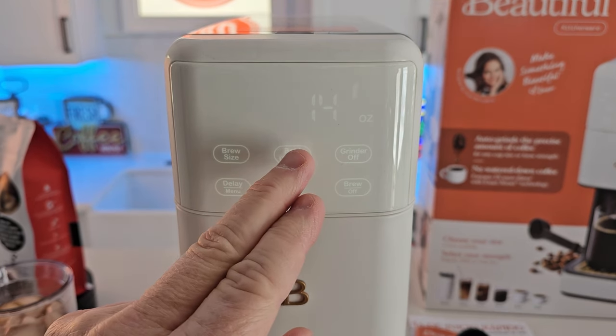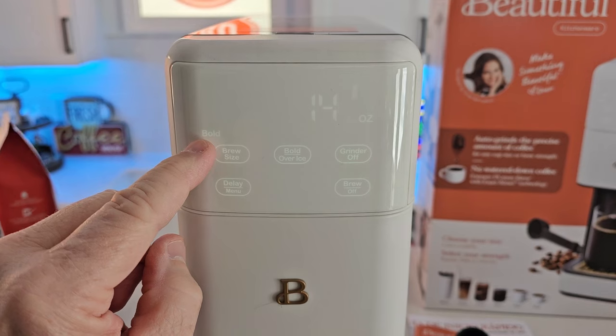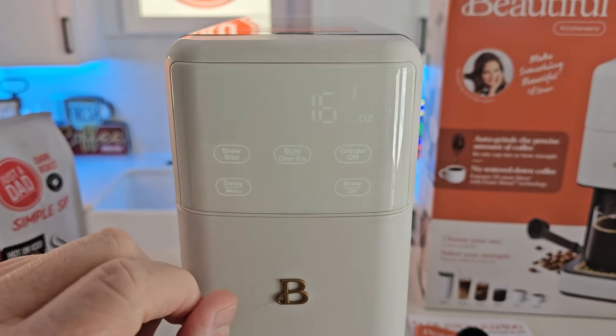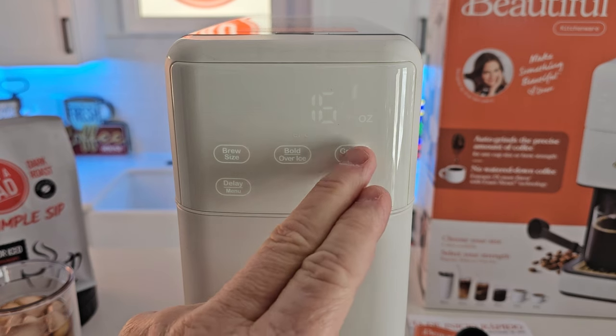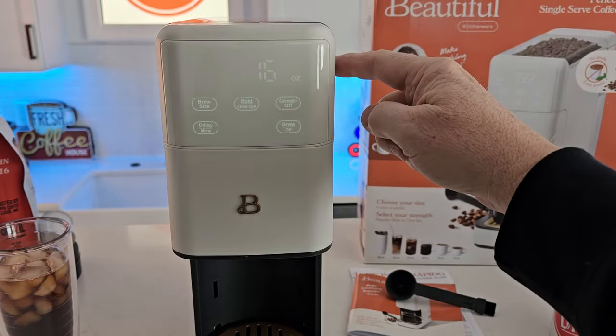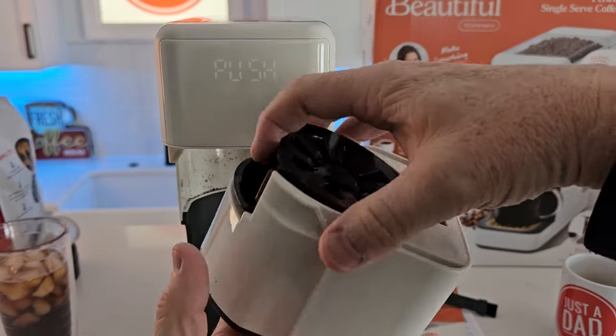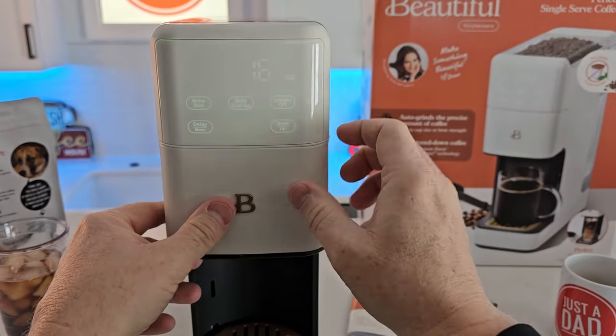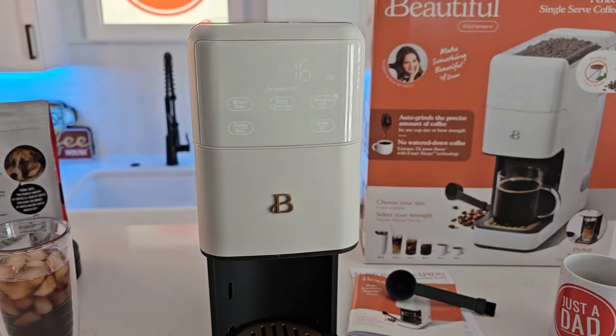I can do a bold brew or over ice. If nothing's displayed, that's just a normal brew. I can turn the grinder on and off — so say you don't want to use whole bean coffee, you want to add your own pre-ground coffee right there, put it in, turn the grinder off, and then do your brew that way.